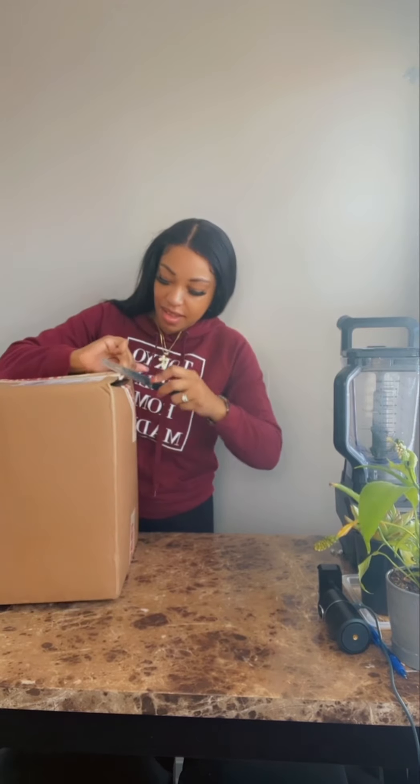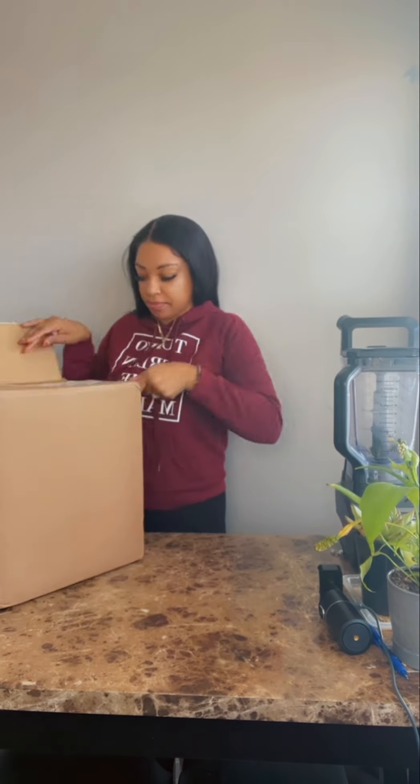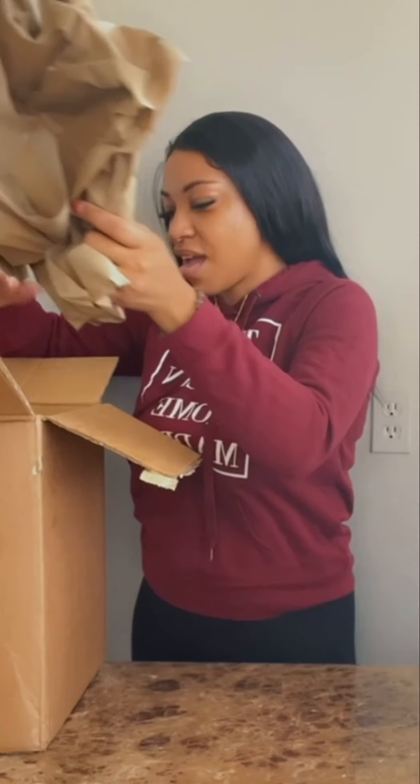Shout out to Brucey for sending me this product — this wine making kit. We're gonna unbox it together. It's an easy wine and cider making kit so you can make your own wine at home. Who loves wine? You can make your own wine at home — they send you the whole kit.